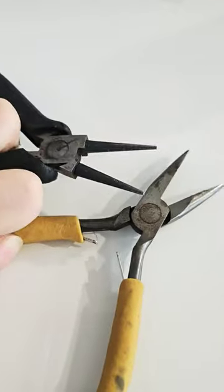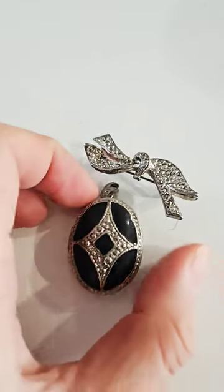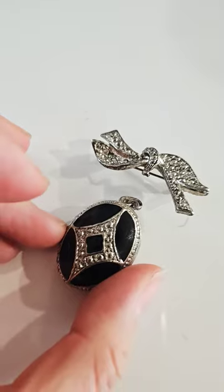Getting out my needle nose pliers to do the heavy lifting for me. I do love vintage pieces like this — I just can't bear to throw them away, especially since I've had them for so long.